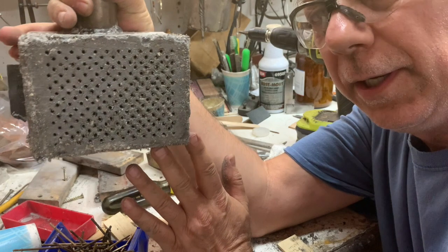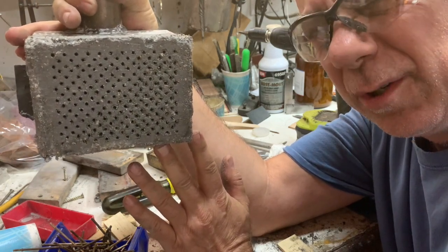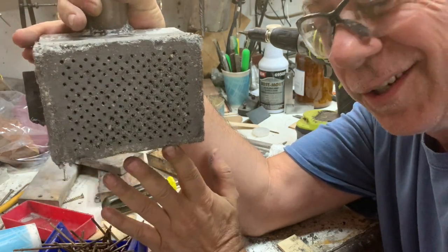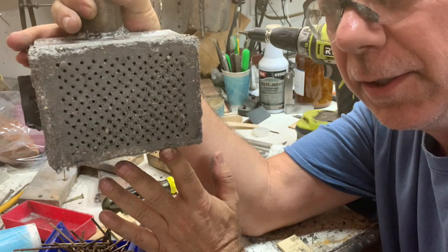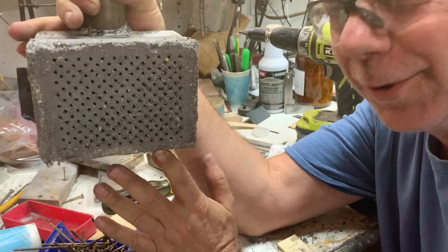Now we're going to take this and put it in an oven at about 200 degrees. I want it under boiling point because I don't want to get a steam explosion. I'm just going to leave it in there for a few hours and let it dry up. Then I'll put it in the kiln and we'll see how it looks.